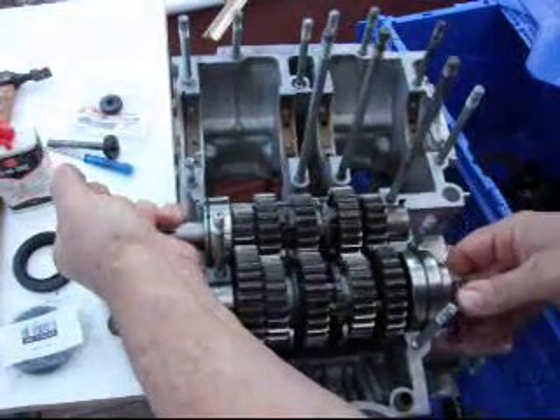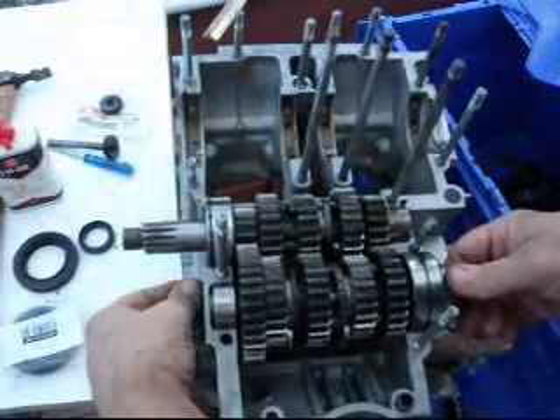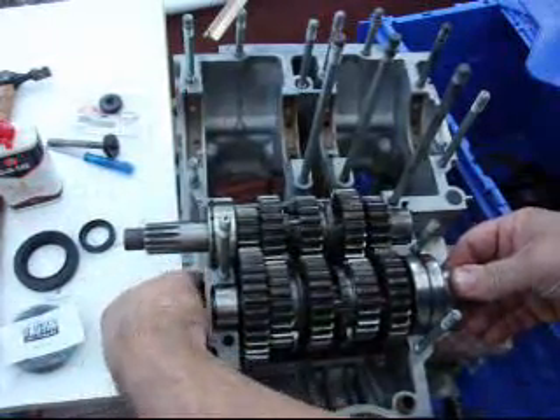We hold the input shaft and spin the output shaft — that's neutral. Put it into first gear. That's in first gear. Put it into neutral. Second.